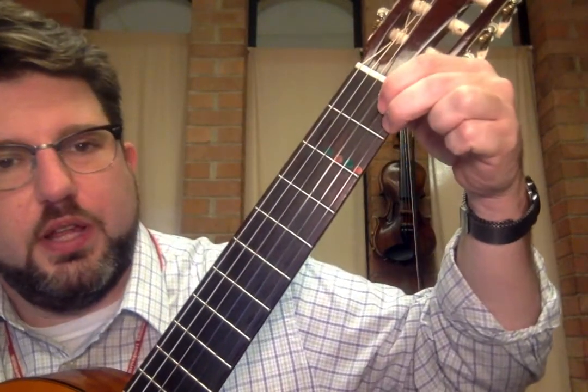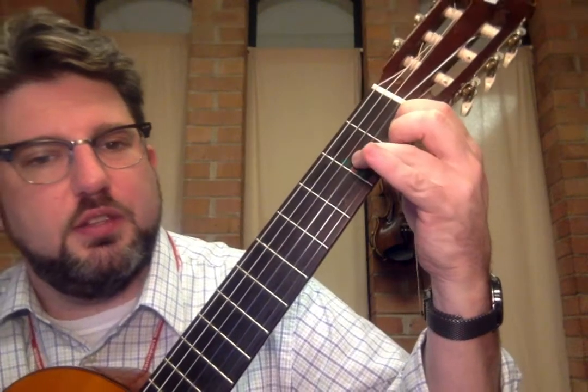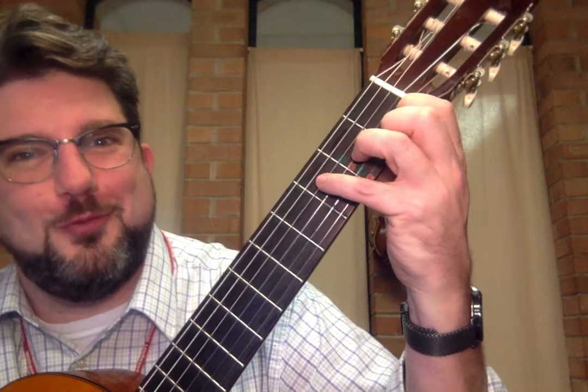So again: fingers one and two on the first fret, third finger on the second fret third string, fourth finger on the third fret fourth string.